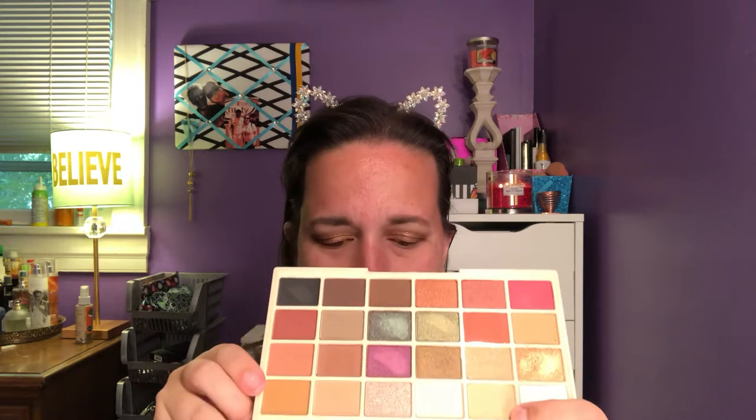So I went in and set my eyes with the Wet n Wild Photofocus Eyeshadow Primer. Then I went in with the shade Pancakes to set it. I went in with Mug Cake on the outer V. And then I am now using Grow Old on the inner part of my eyes. And this is what I've come up with so far — almost done with the inner part. Let's just get a little bit more of that gold on.